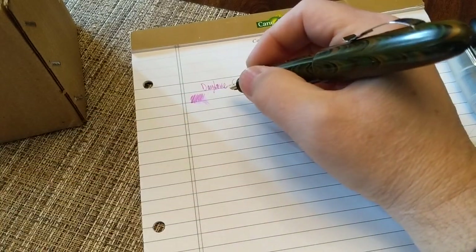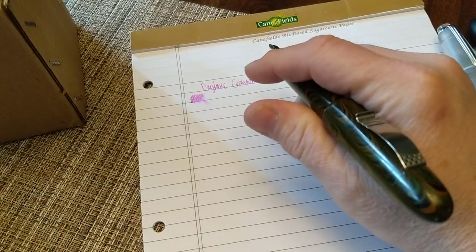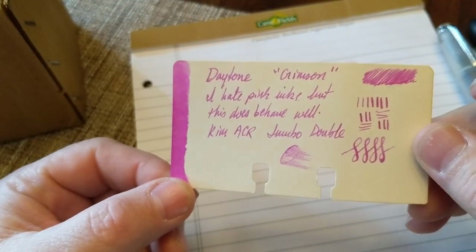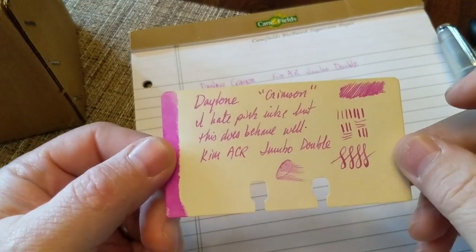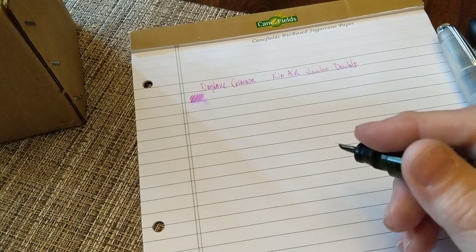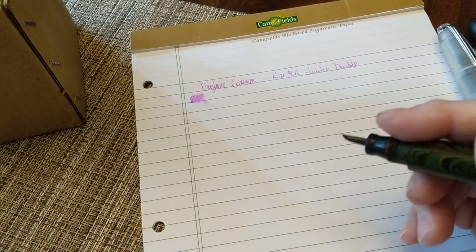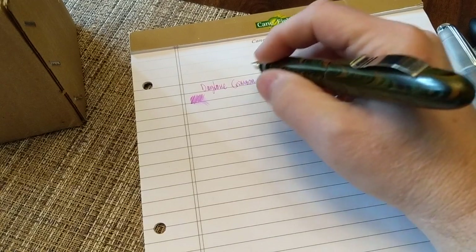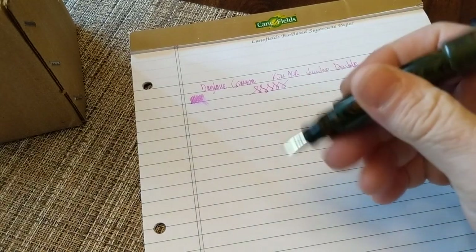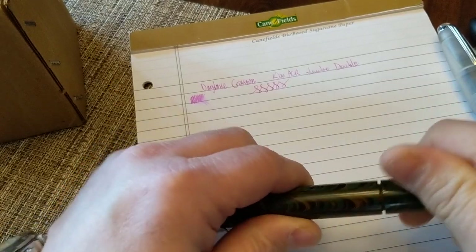The nib is not particularly wet — a little bit on the dry side, but that's fine. The ink works pretty well. It's not one of those colors I like all that much, and it is a little bit unsaturated — more than some of the other colors we'll see. This pen has no flex, it's very stiff, but it is fairly reliable. If you want to carry two colors in one pen, this is one way of going about doing that.